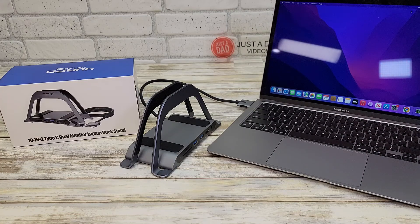Hello everyone, this is Just A Dad. Today I'm going to do a review on this USB-C docking station for MacBook Air.